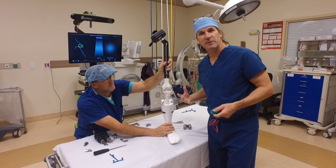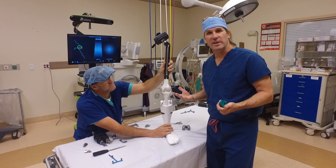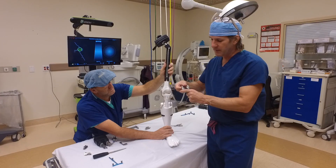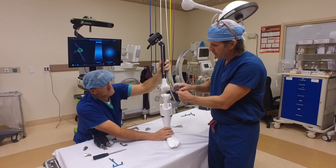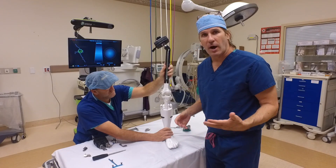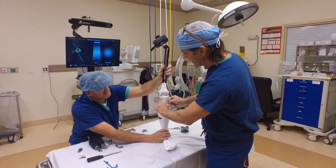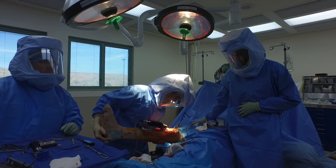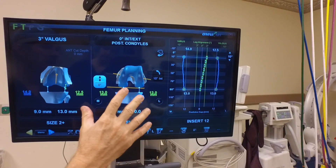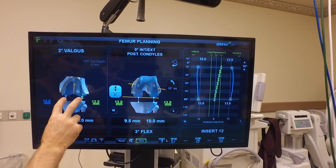We've gone through the basic premise of these knee replacements — we're not just cutting here and here, replacing the whole knee. We're really just resurfacing. This becomes the new top of the shin bone, and this becomes the femoral component, which is just a resurfacing of that. The advantage of this new omni robotic system is we're going to measure the ligament tension that the patient may have adapted as they've worn out, and then incorporate that as we virtually plan all our cuts — exactly how this knee is going to fit before we start doing anything.